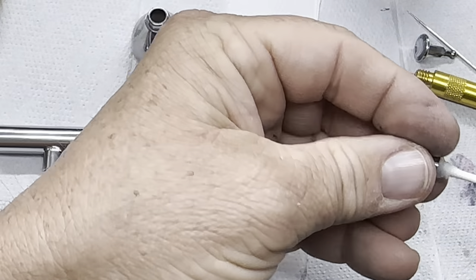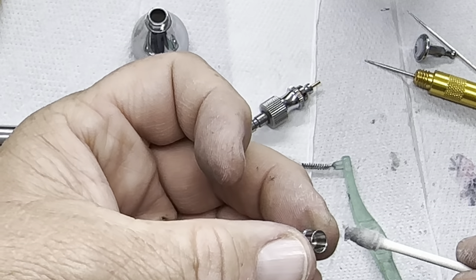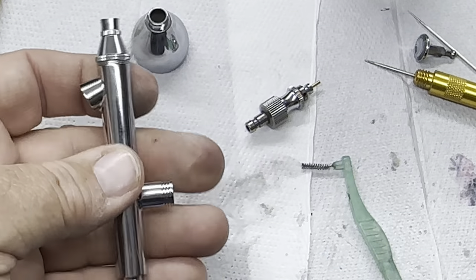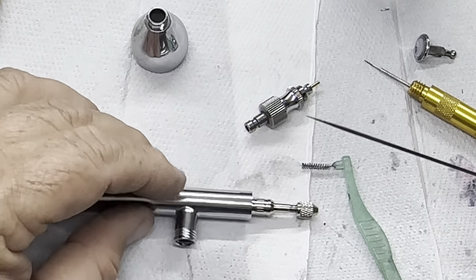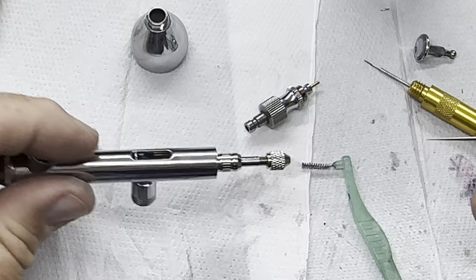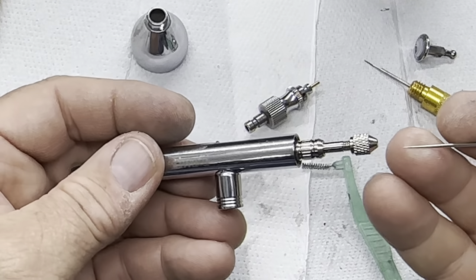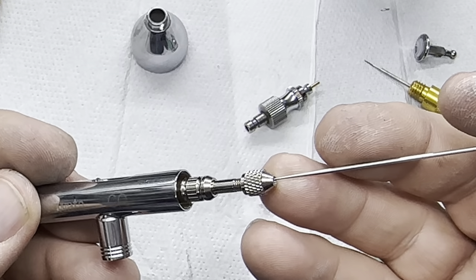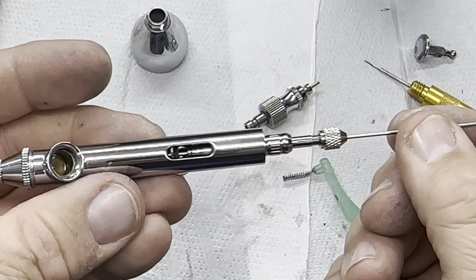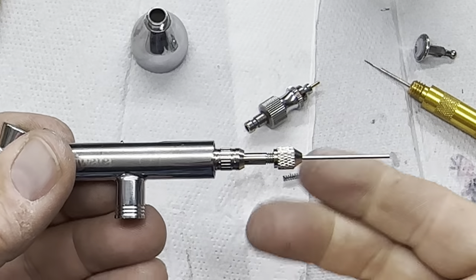Then we've just got this bit here to clean up, which is the little shroud. Right, that's clean there. Put that back on. Then you get your needle — I was told by a guy in Farnborough that you get the needle like that, this is undone but you don't need to take it off, and then you slide it down like that so it stops, and you just nip it up.